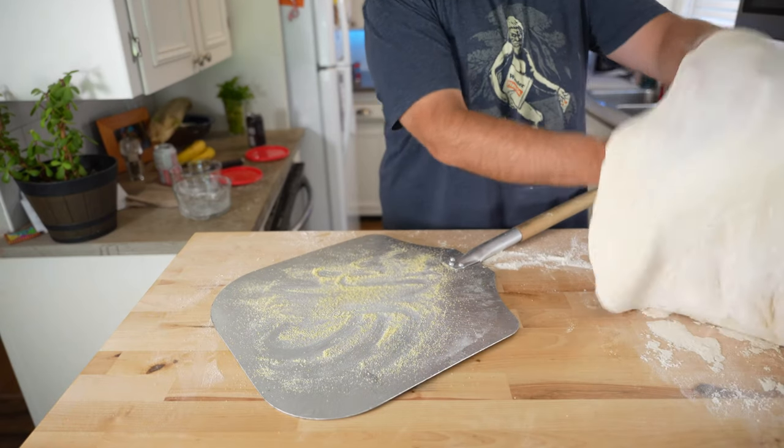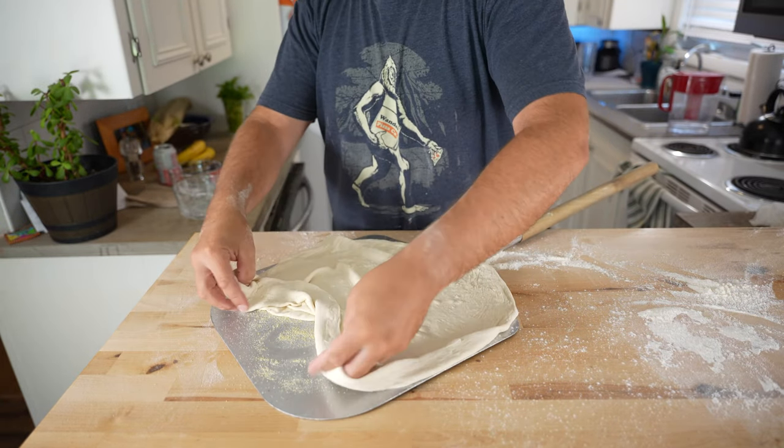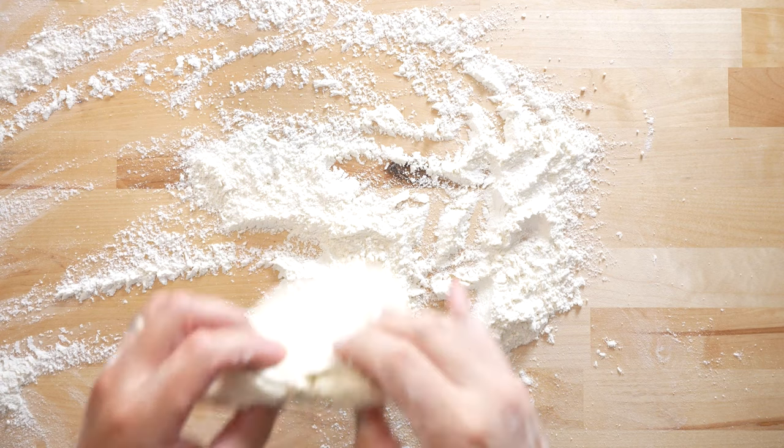Once your dough is stretched, place it onto the peel of your choice with some semolina or cornmeal. Now you're ready to top and launch your pizza. Here's the whole dough stretching process in real time. We'll see you next time.